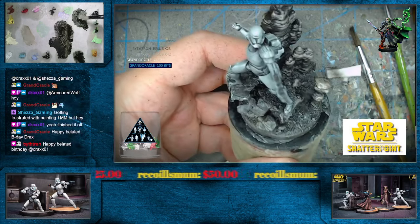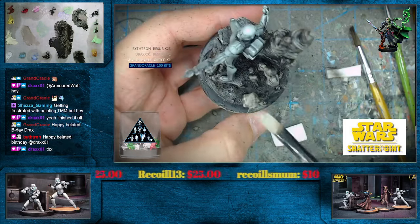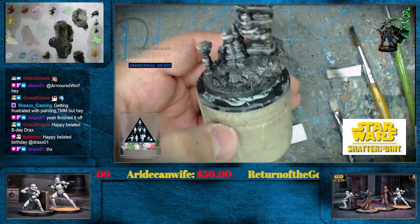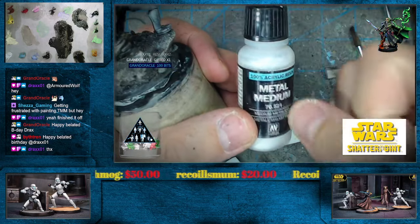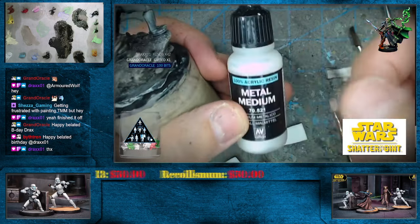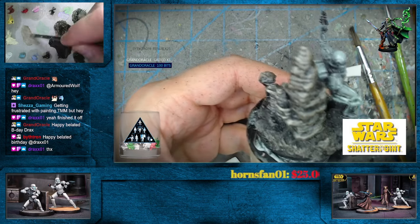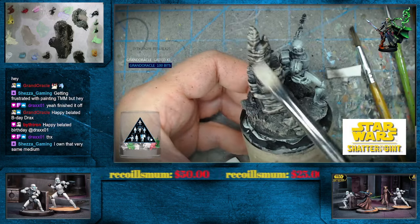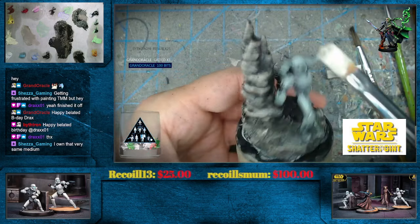The TMM stuff can be a little weird for sure — even using things like metal medium on the acrylic side. There's your acrylic version — basically iridescent pearl white, they call it something else but that's pretty much what it is. In oil terms, that's what I use whenever I'm doing the TMM stuff: iridescent pearl white. Glad you were able to finish that off, Drax. I know they were trying to get you to do the Malifaux thing.